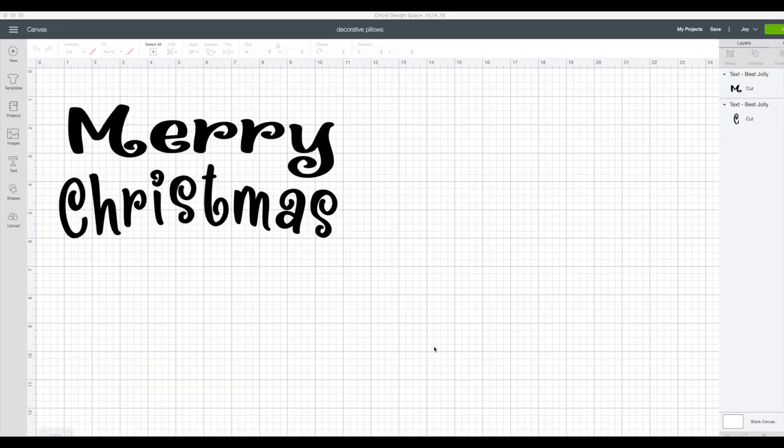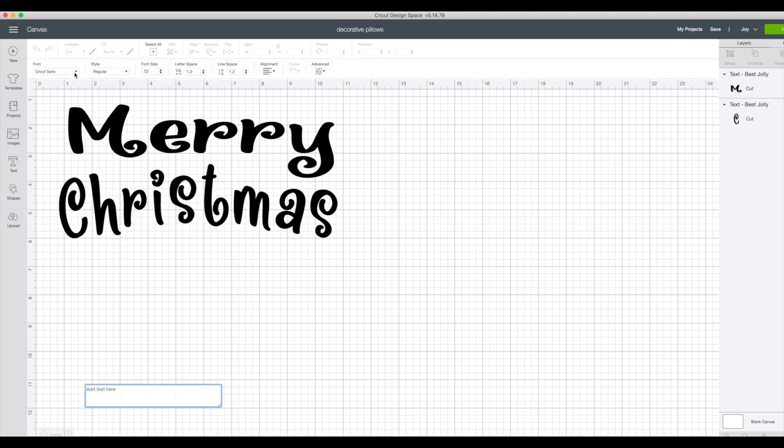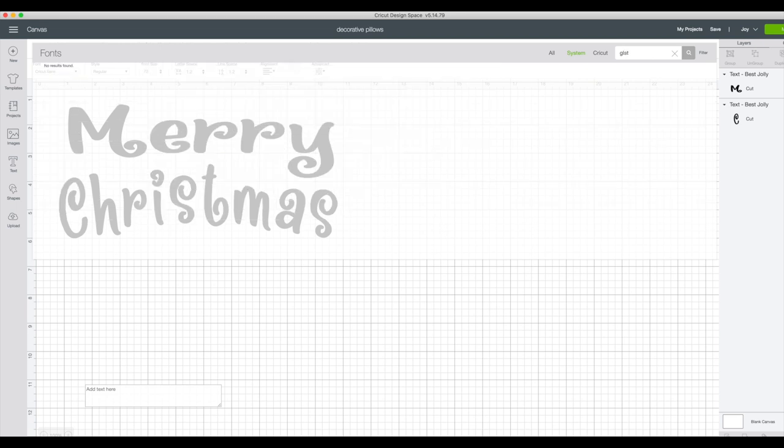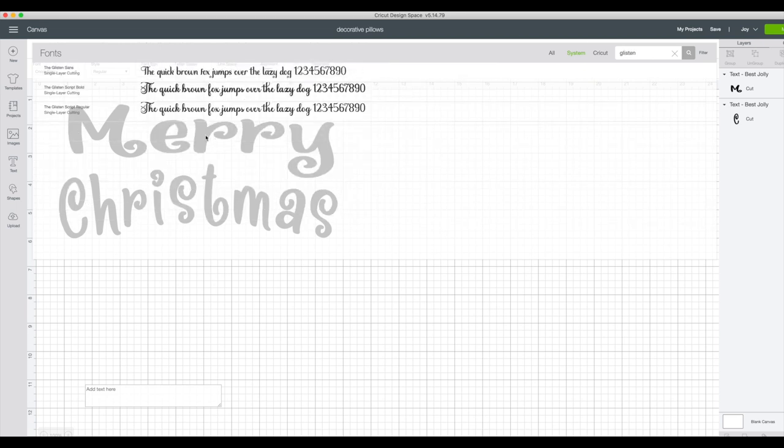Real quick — you go into Design Space and I picked this font I downloaded from Creative Fabrica called Best Jolly. I thought this was perfect for the holiday season; there are so many more you can check out. Be sure to check the link in the description for this font and a new one they just came out with called Glisten — super pretty, I'm excited to see it. Let me go ahead and put it up front so you can see what it would look like. There is the Glisten Sans — there's the script and then the regular.